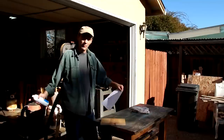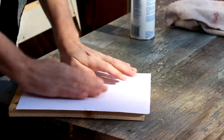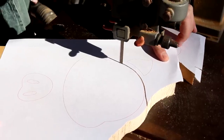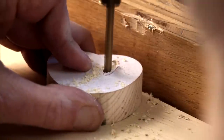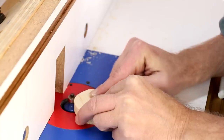While that's drying I'm going to get started on the pig's face. Here I'm shaping his ears and giving him some nostrils. I'm rounding over the edges of his face and snout.